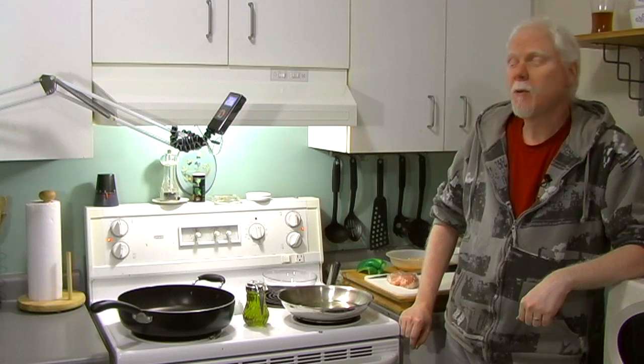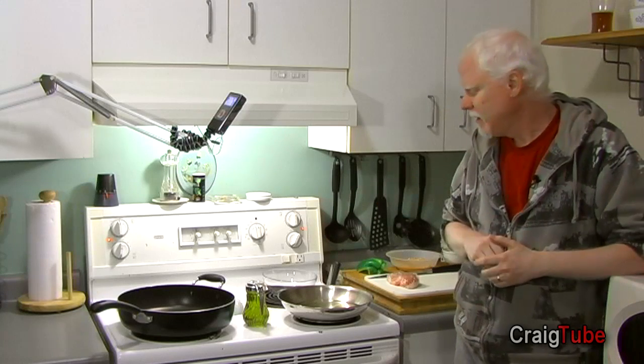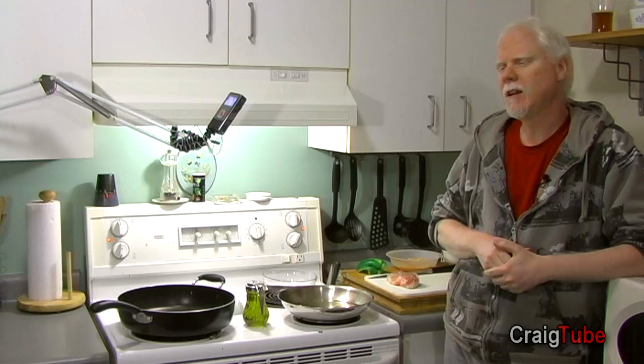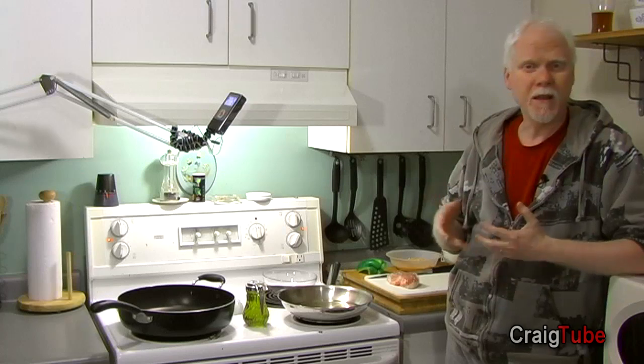Hi there, it's Craig here and welcome back to my kitchen — one of my favorite places to be. I love to do stuff in here and today we're going to cook something very delicious. I actually learned how to do this from a neighbor of mine. It's a very simple thing — great for a snack, great for lunch or dinner if you want to make it with something else.